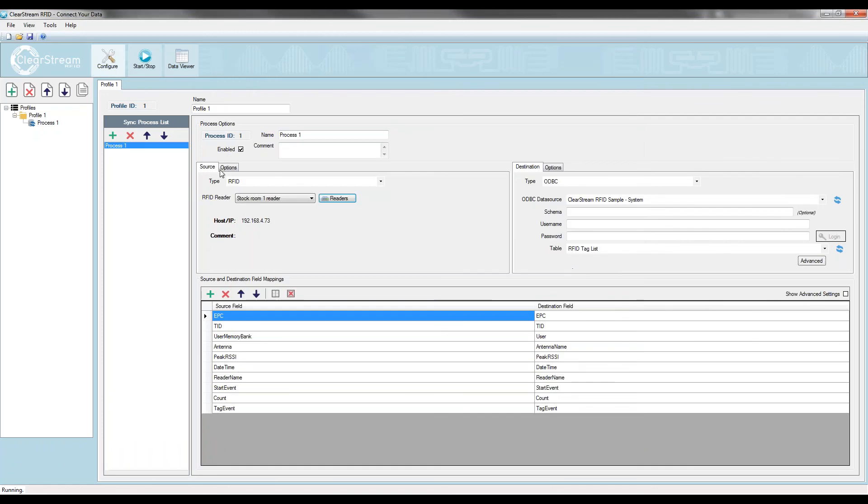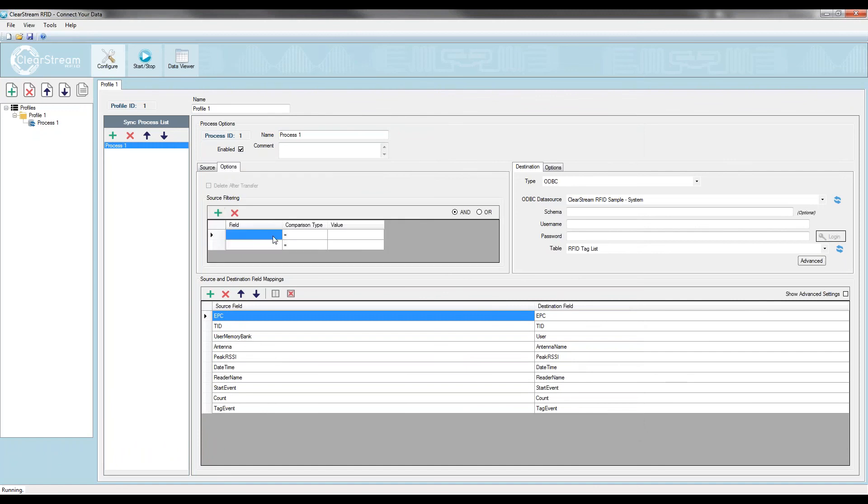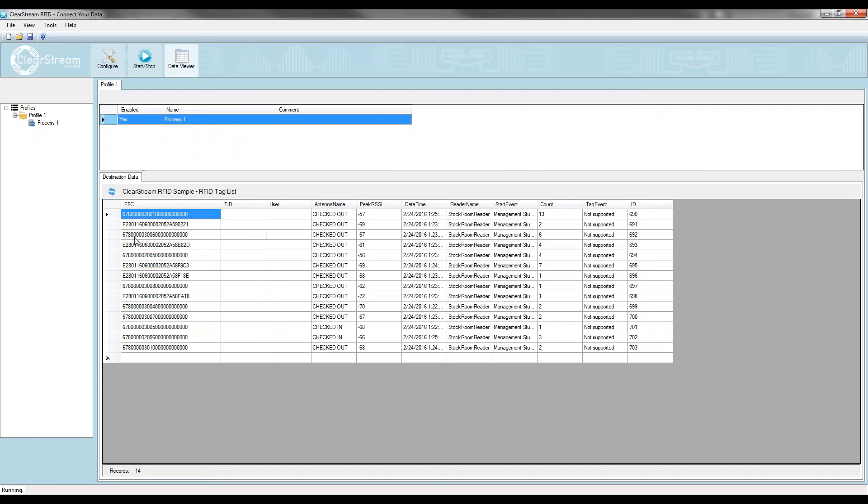That's pretty much all I need to do for my reader — I'll leave it in continuous scan mode. There is one more thing: I'm going to limit the tags being read in my environment down to certain tags with a specific prefix. This allows me to not read all the tags in our offices, only the ones I'm intending to use on the cart. I have two sets of tags with different prefixes — the reader will only send tags starting with E28011 and 6780 to the destination.